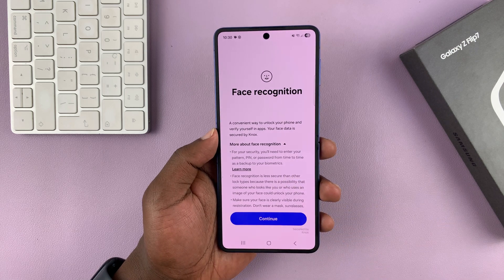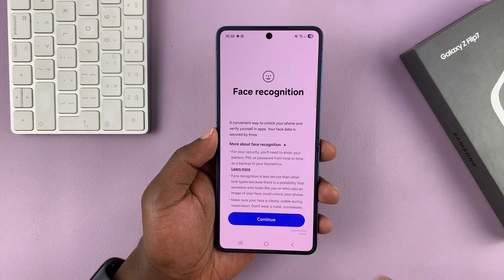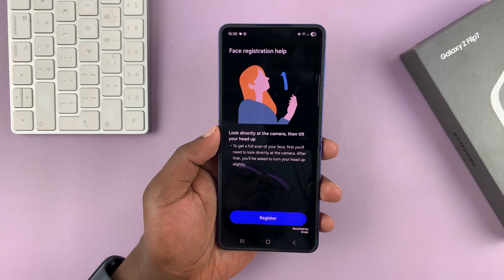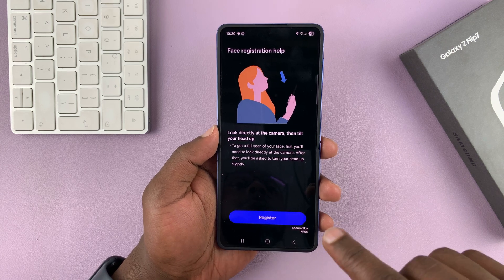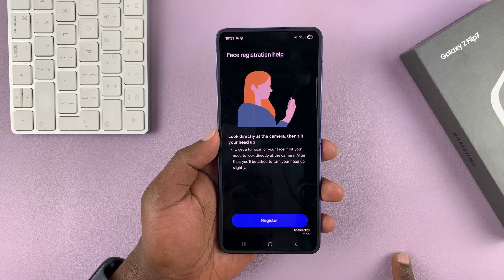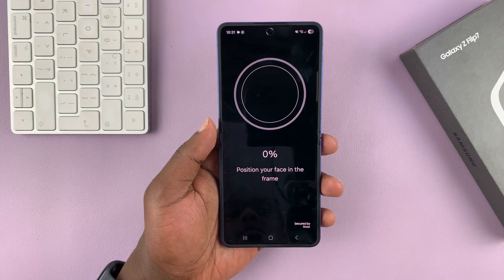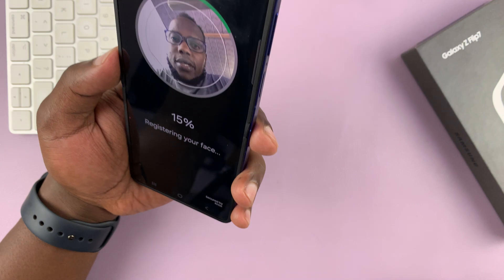You do need a password, PIN, or pattern before you can set up face recognition. Since I already have one, it's going to prompt me to continue. If you don't have one, it will prompt you to set one up first. Let's go ahead and register our face — tap on Register and then point the front-facing camera at your face.